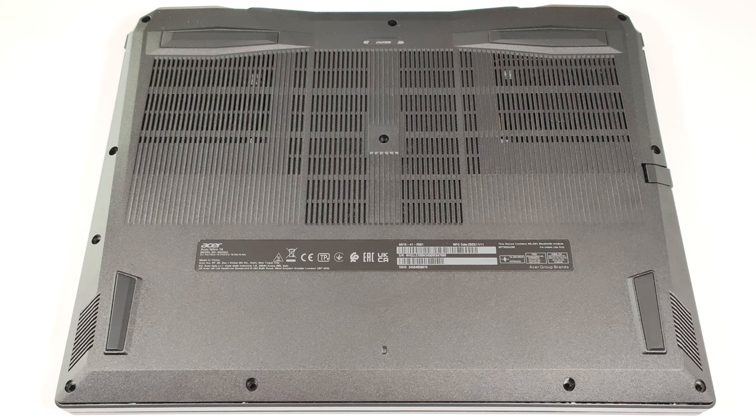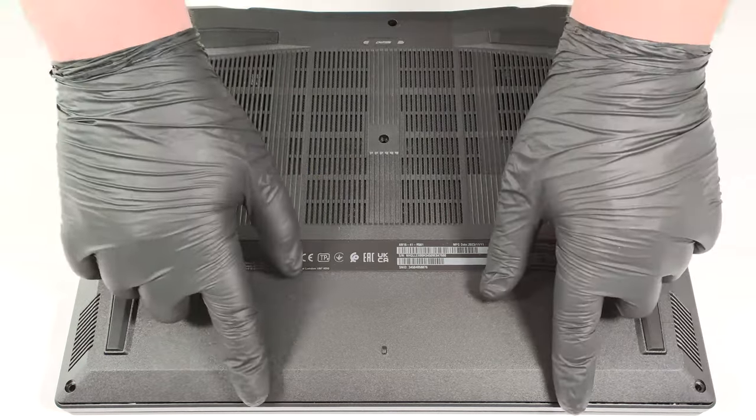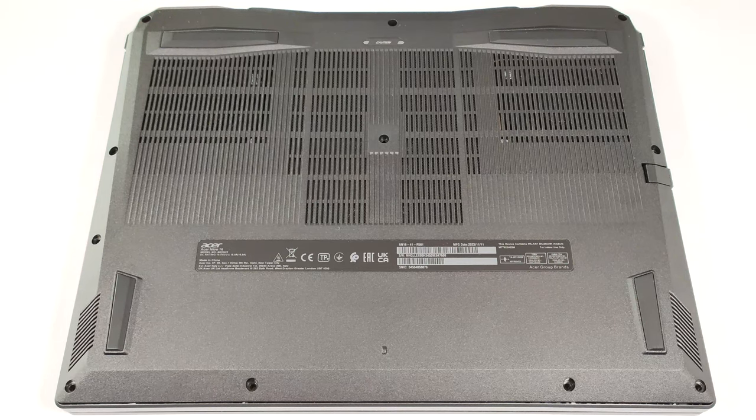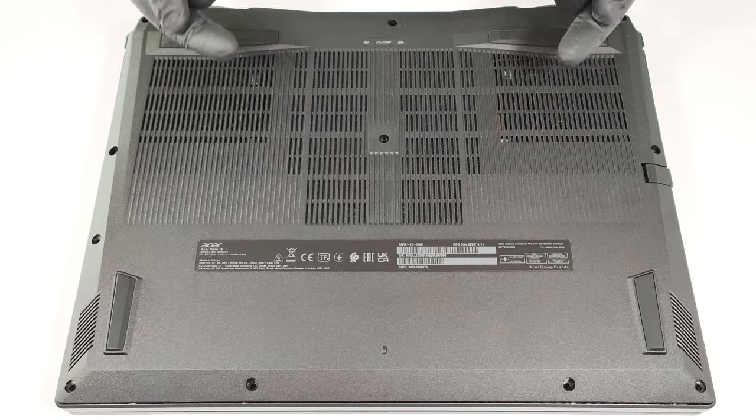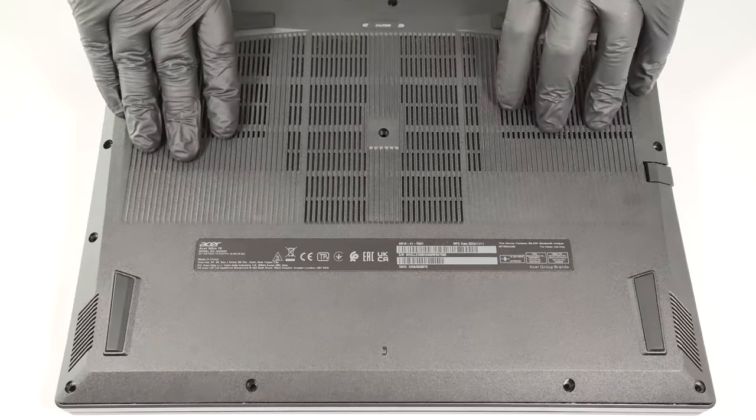To gain access to the internals, you have to unscrew 11 Phillips-head screws. You can easily pop up the bottom panel by carefully lifting it while holding firmly the two plastic exhausts on the back.